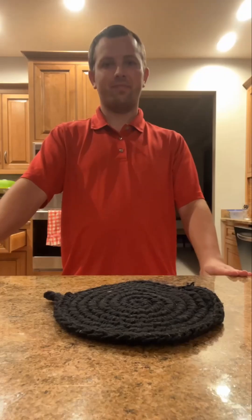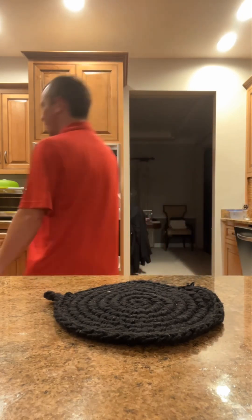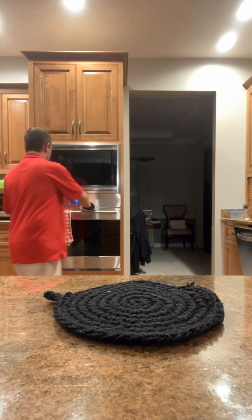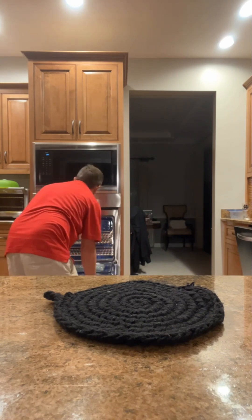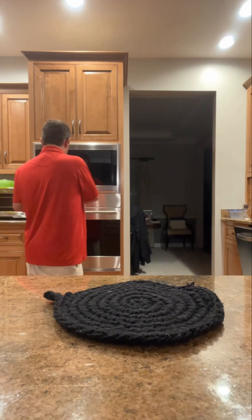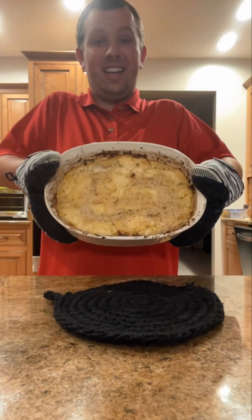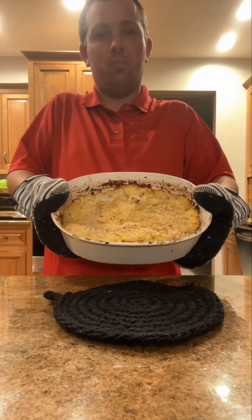30 minutes it takes. 30 minutes is up — time to get the spaghetti squash casserole out of the oven. Turn off the oven. And ta-da! My spaghetti squash casserole is complete.